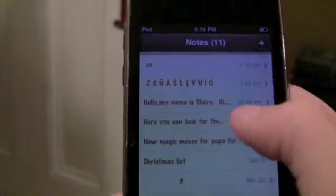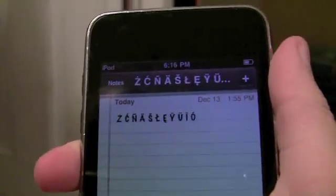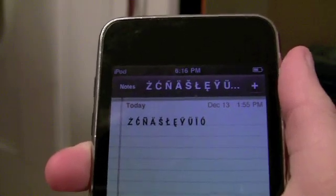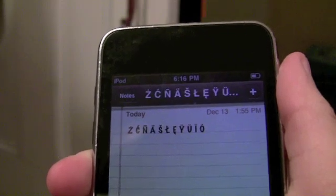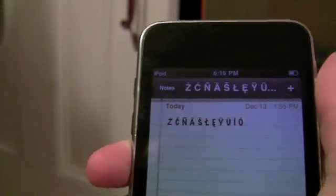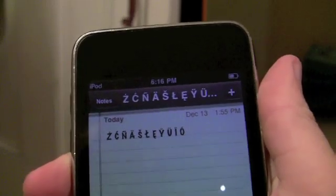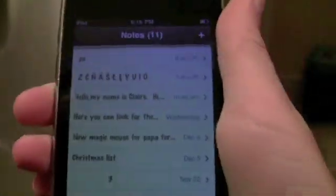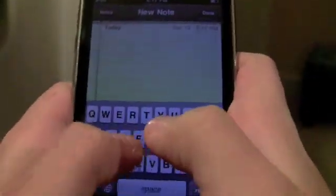And as you can see, this works with Z, C, N, A, S, L, E, Y, U, I, and O. So yes, this is quite an interesting thing.